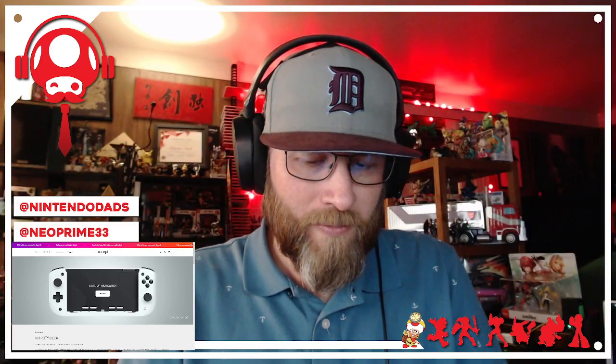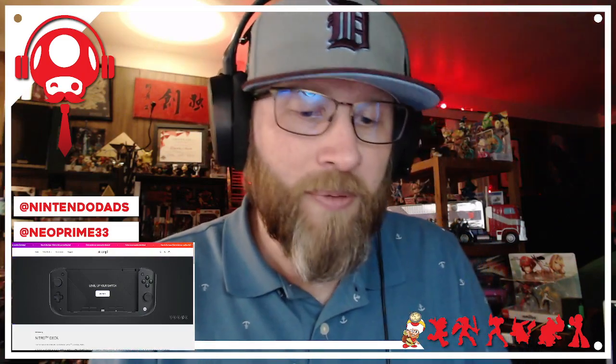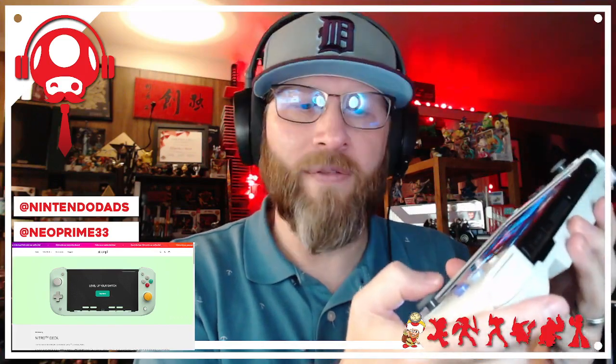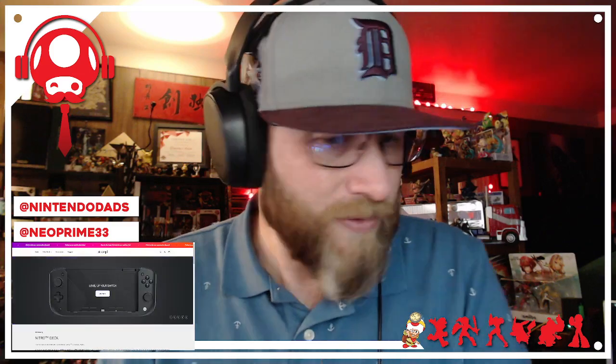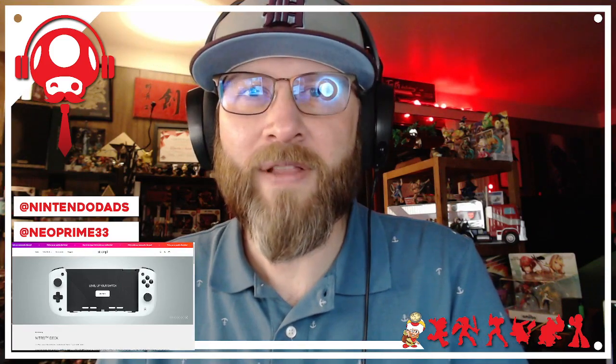I can't wait to find out what number controller I have, and I'll report back with a full review. I've heard some people mention that if you play games that heavily use the right stick, it can be harder to hold and reach down there due to the placement. So if you play a lot of those games, this may not be for you. But I'm going to try it out and see how it goes. Thanks for hanging out with me — catch you later!